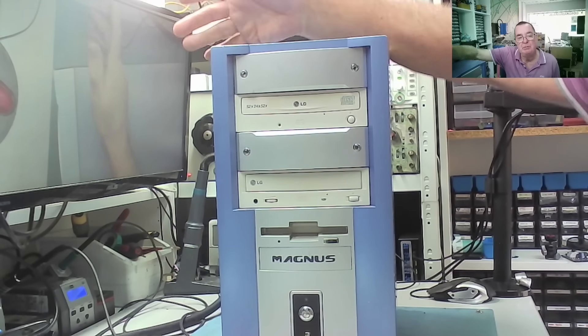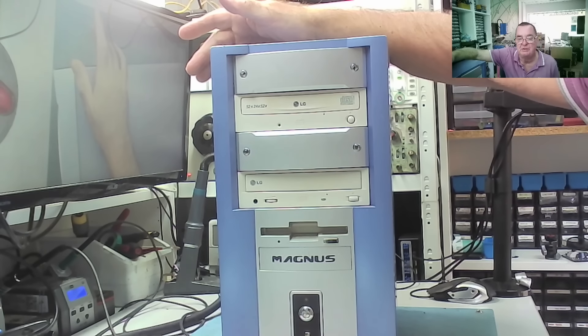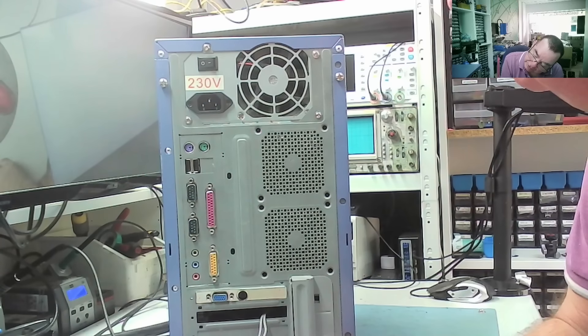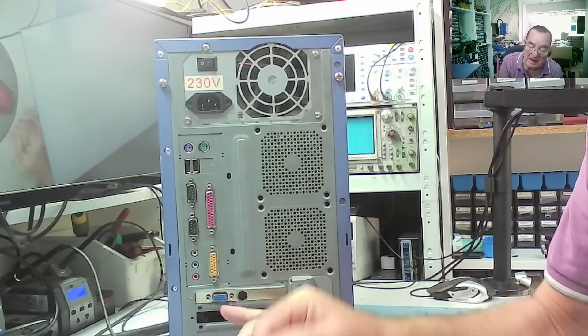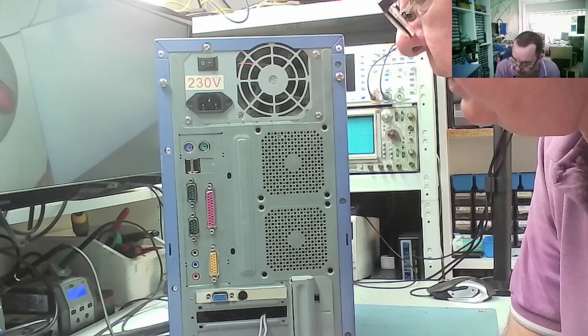That means I'm about a hundred pounds up roughly already, with four more machines to look at. So let's get on to machine number three, which is this one. It has two USBs on the back, on-board game port, so this again is probably a fairly old machine.